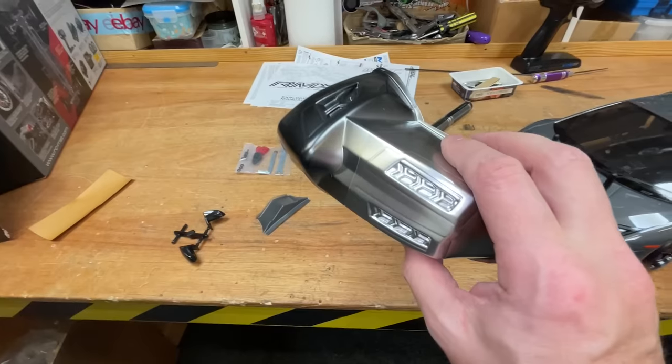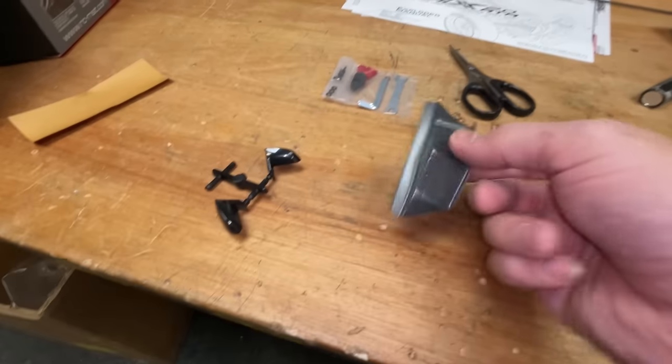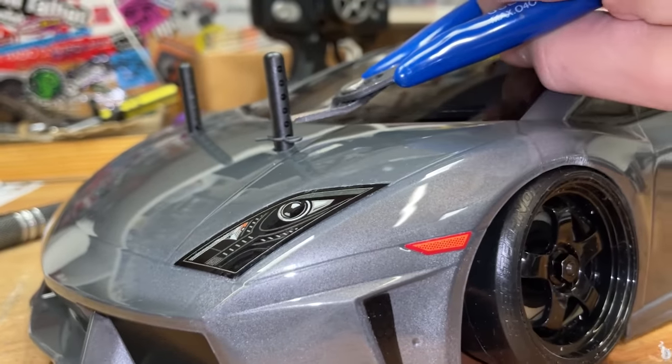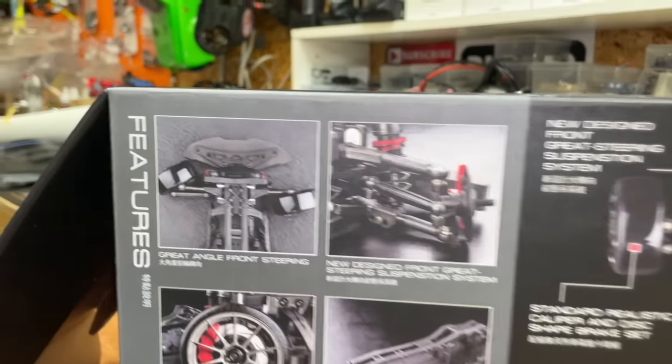Now it does come with this other stuff here. So these are some light buckets — you can put some LED lights in there. It comes with no idea what that is, some mirrors. So if you want to fully geek out, you can. Now I'm going to go ahead and cut these body posts down so they're not sticking out so far.